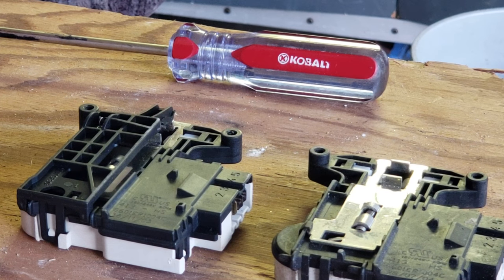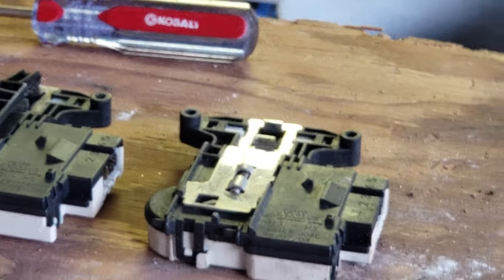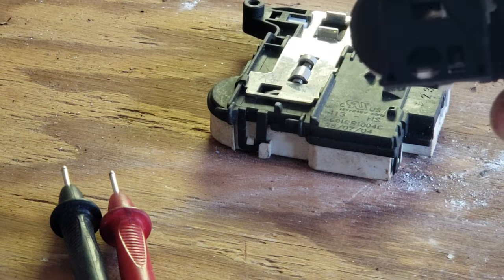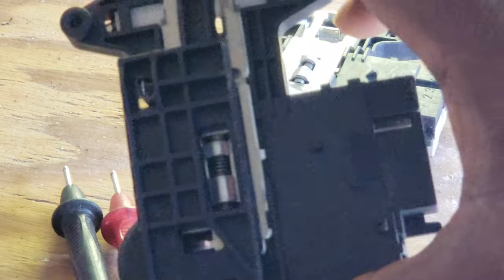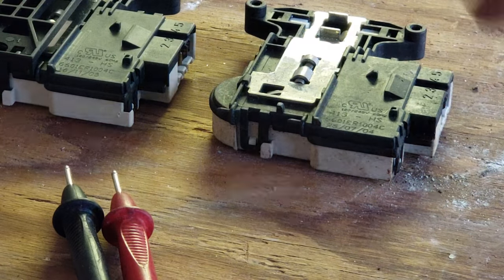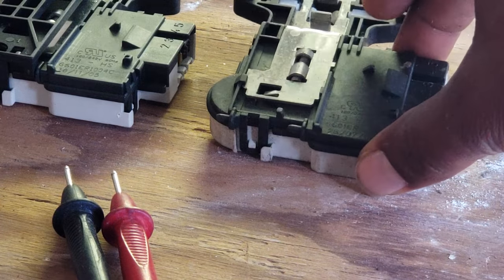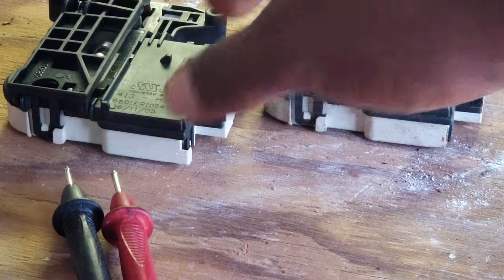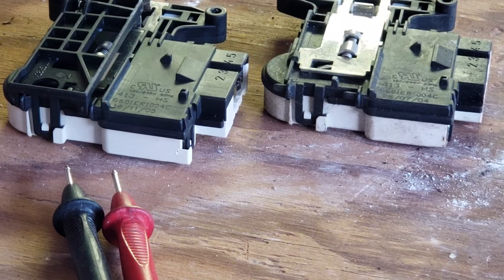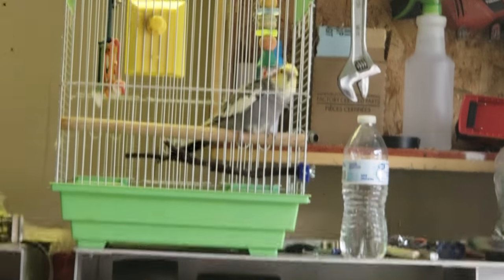Hello everyone, this is Reggie the washer dryer repair nerd, coming to you with a repair on an LG door switch — or any door switch that looks like this. Samsung had the same one. If you're going to get a DE code, and when you hit the start button it clicks twice — click click — and shows DE, it's your door switch. I'm going to show you how to actually repair it instead of having to order on eBay or go to your local parts store.